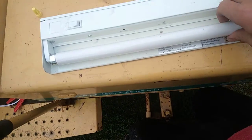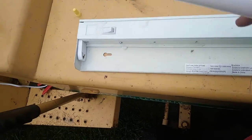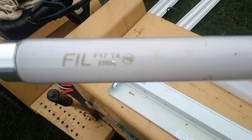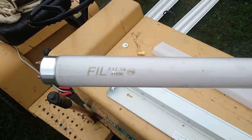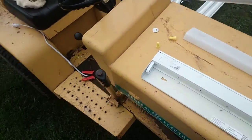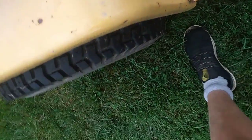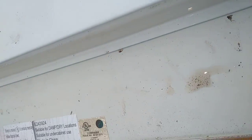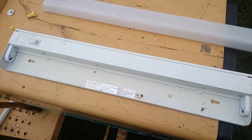We'll take a look at the bulb, see if it's original or not. Let's see — bulb 4100K, F17 T8. Okay, that's good enough. Now we'll go ahead and pop this open.